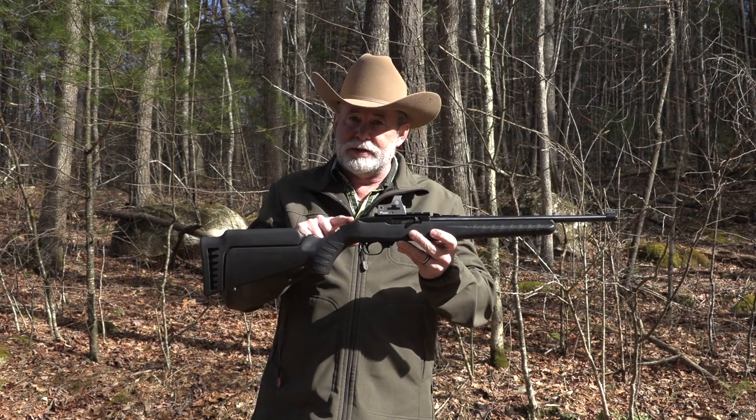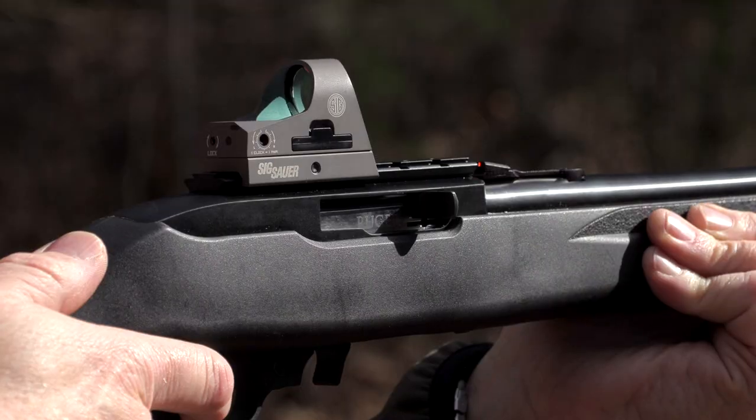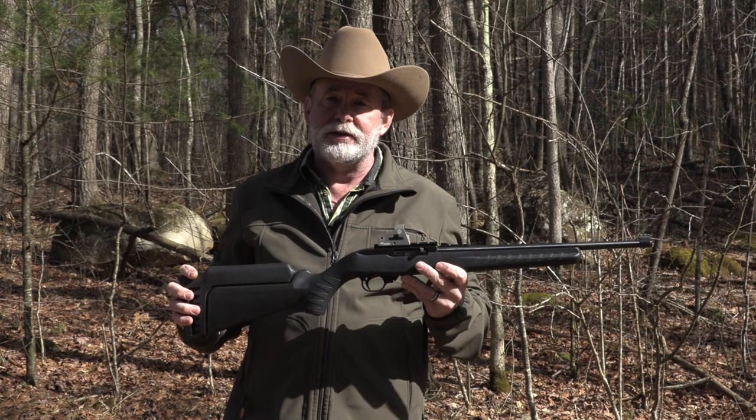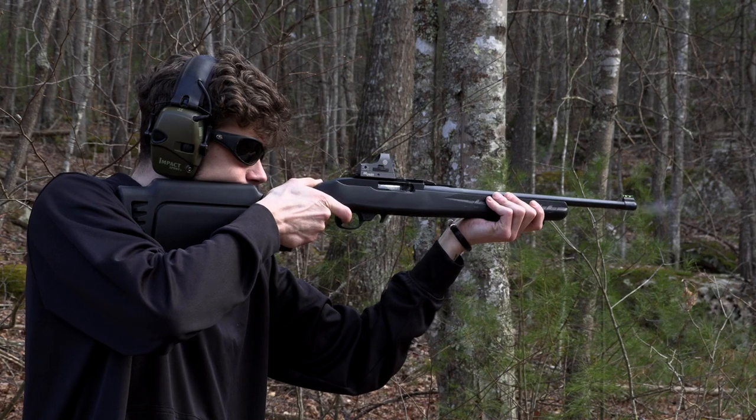If you're wanting to take a kid hunting, you've got to teach them to shoot first. This little Ruger compact 10/22 might be one of the best rifles to start them with. They'll have fun with it, and you know what, even big kids will enjoy shooting it.